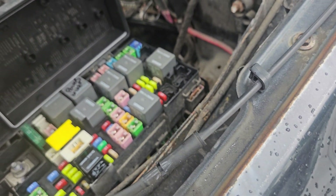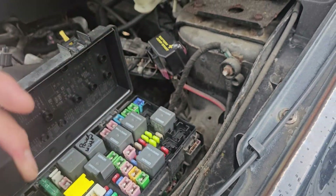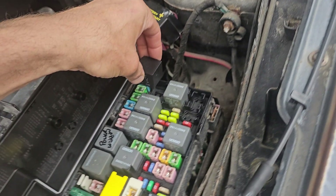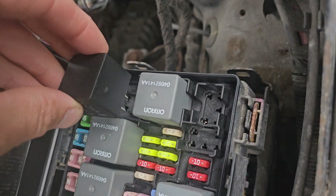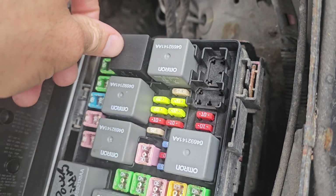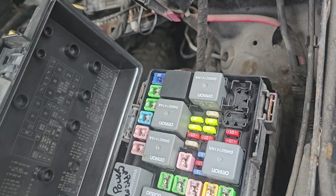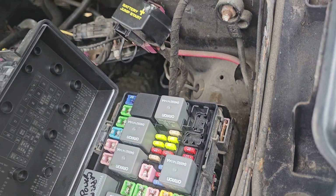Now I'm going to put this back. This thing goes this way, towards this side — it goes right in. I press down and that's it, it's done. So it wasn't the PCM, it was the relay.